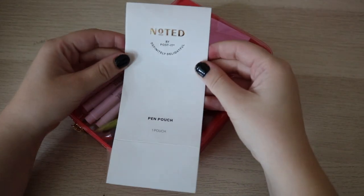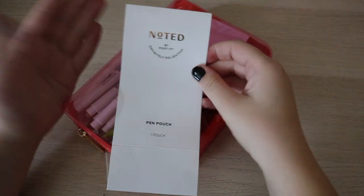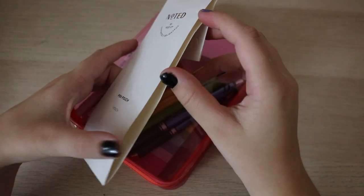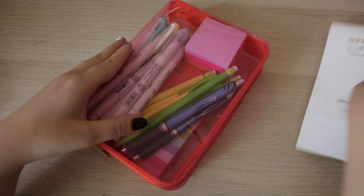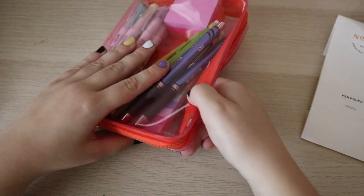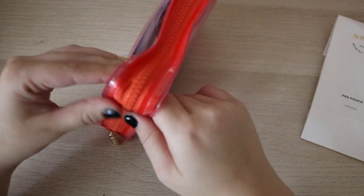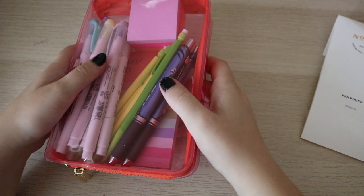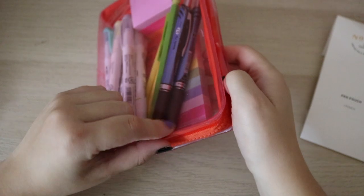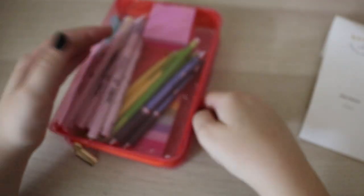This is the pencil case I got from Target. There's this new brand — it's made by Post-it. It's called Noted, and it's just like a nicer version of Post-its. They have these really cute vinyl pouches, these pen pouches. I liked the yellow one, but I thought this color combination with the zipper was more fun.